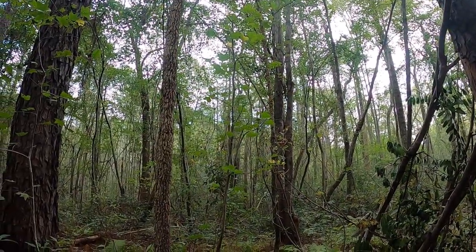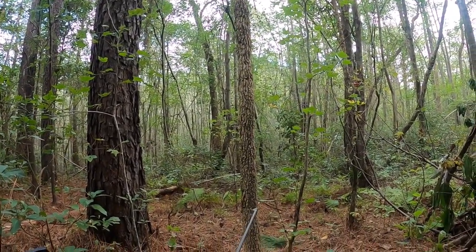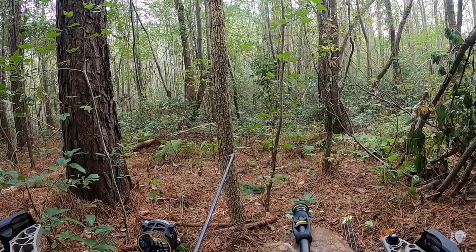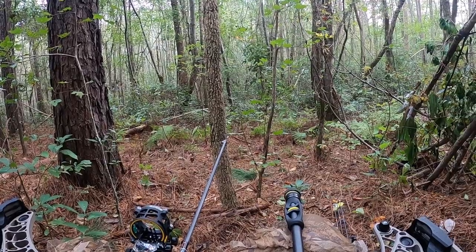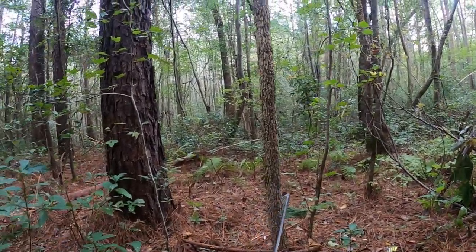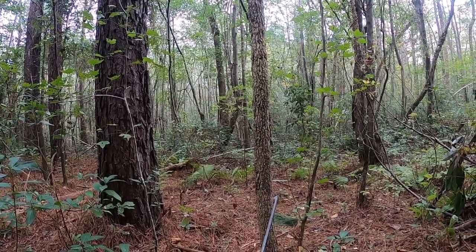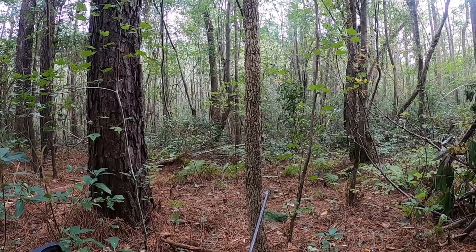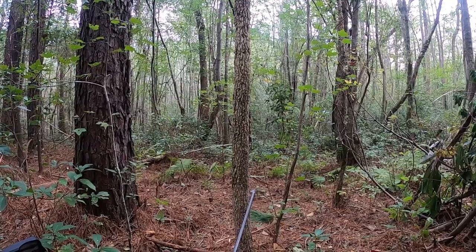I'm using the Thermacell today. It took about five minutes for it to start. Then I heard a few mosquitoes buzz me, but after that they pretty much stopped. None since then — we'll see how long it lasts.